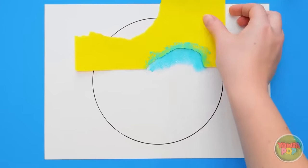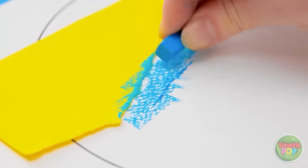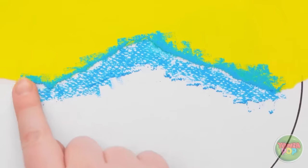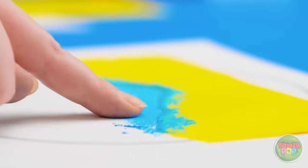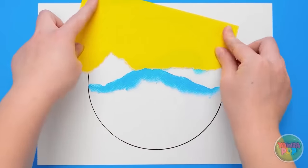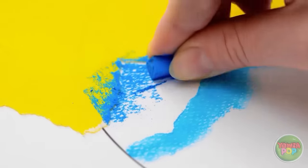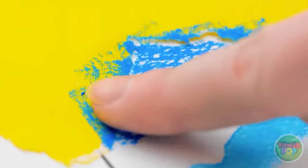'Now add a new piece and do the same thing. Perfect! Time to smudge! Circular motions are best — it blends really nicely. Now remove the paper. Let's keep this thing going. This pastel is slightly darker. You can overlap it here too. More smudging!'